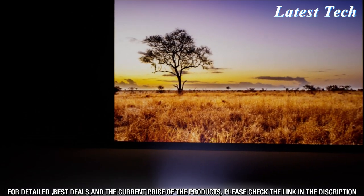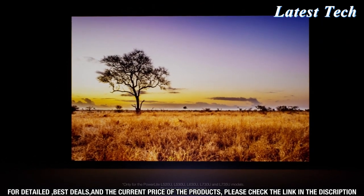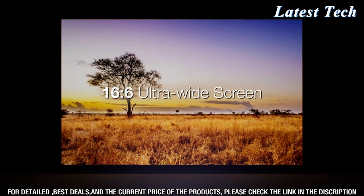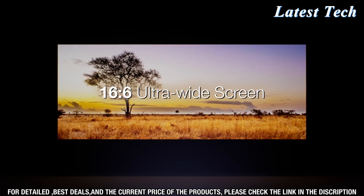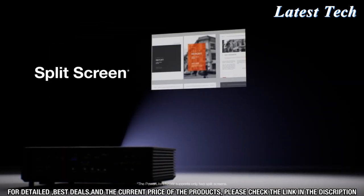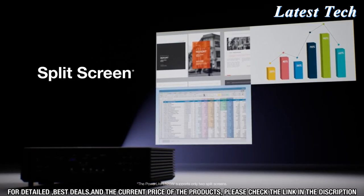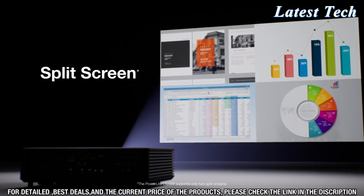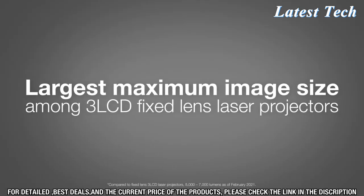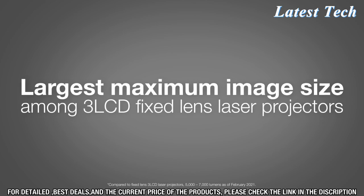Enhance spaces with large and captivating displays by projecting up to 500 inches from a single projector. Display ultra-wide 16x6 images that cover a large wall. Plus, you have the option to use split-screen for side-by-side projection from multiple inputs at the same time. The PowerLight L-Series provides the largest maximum image size among 3-LCD fixed-lens laser projectors.